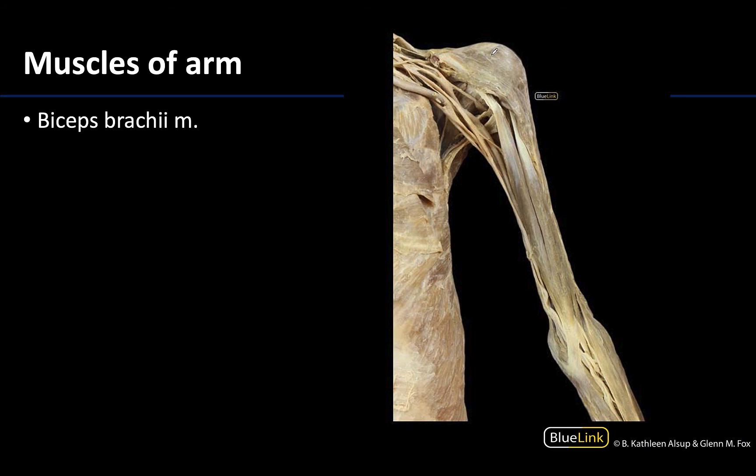Just to get our bearings, here is your deltoid muscle. That deltoid muscle is going to be that shoulder cap covering that top region, and so we're going to focus in on the arm region.